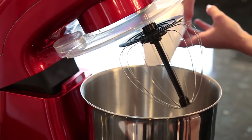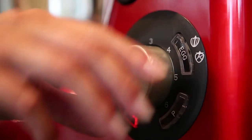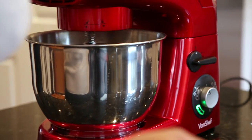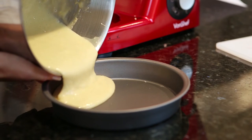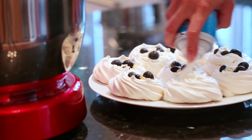Whatever the demands of your recipe, there's a good chance that this stand mixer will be able to cater to them. The balloon whisk is perfect for whisking egg whites the easy way and is ideal for cooking delicious cakes and omelets — much easier than using a manual whisk.